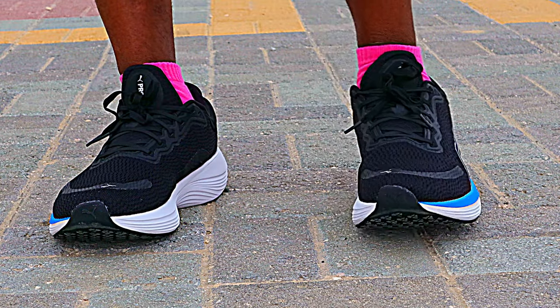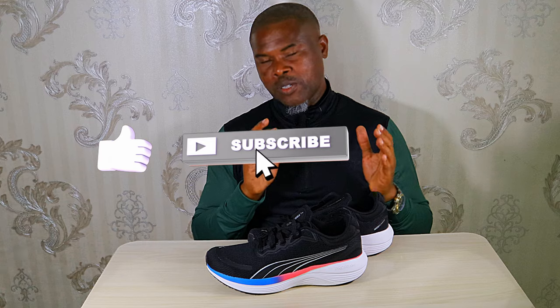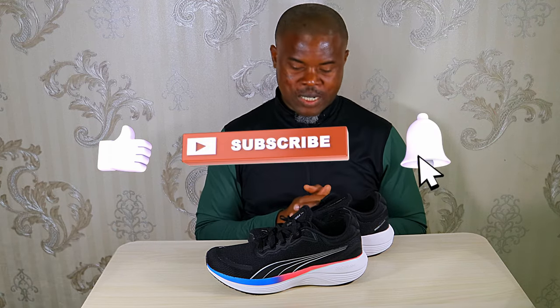So guys, that's it for this episode of 'Budget Shoes That Are Worth Buying.' Thanks for watching. Do not forget to like the video, subscribe to the channel for more videos, and see you in the next one.